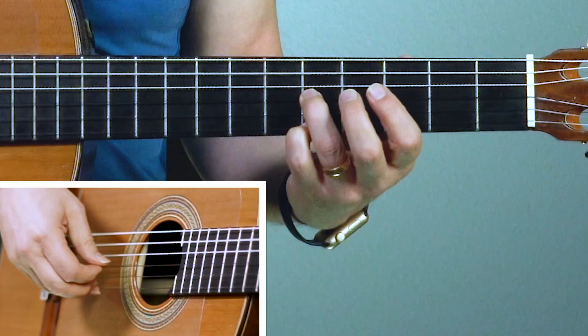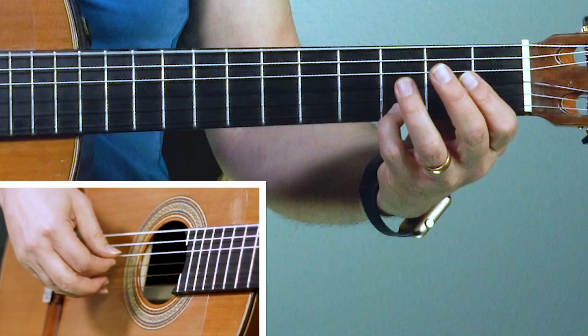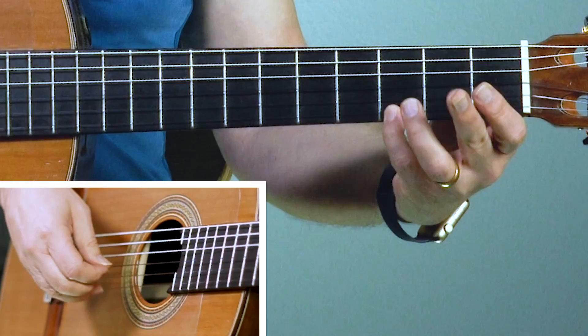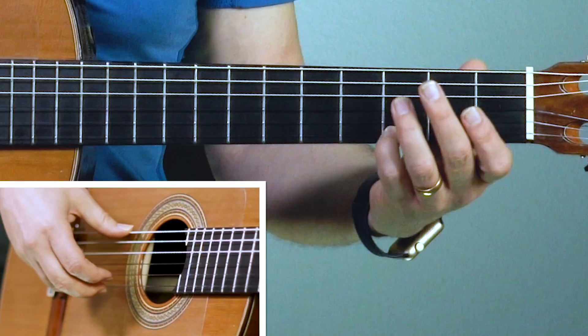Slide that pinky down to the third fret - this is actually an E minor chord now. We're going to pinch on the low sixth string and the high E string but I've got my pinky there to make it a G note at the third fret. Then open. So in the right hand it's pinch, one, two, one, three. Let's pinch it together. Ready? Go. Pinch, one, two, one, three in the right hand. Now we're going on to the A minor - we got a little melody going here.